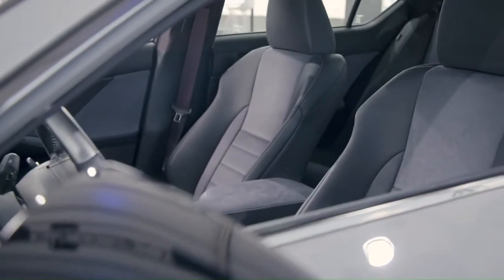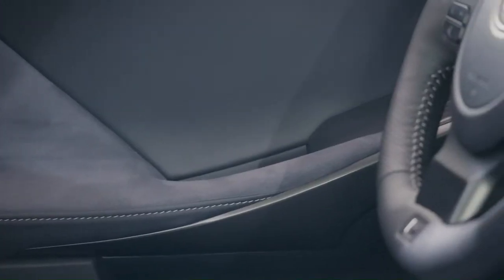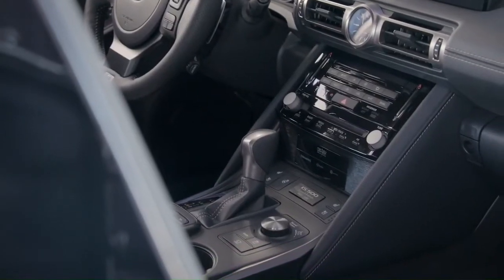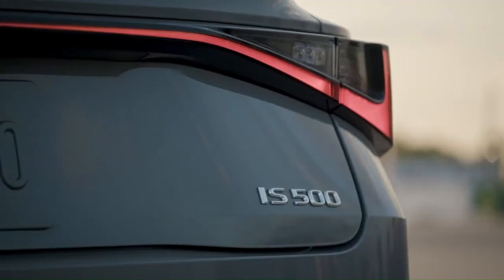Inside, you're going to love the black and gray ultra suede on the seats, the door trim, and the center console. And just in front of the shifter is the serialized number plate that celebrates your vehicle's position in the very limited run of 500 units.